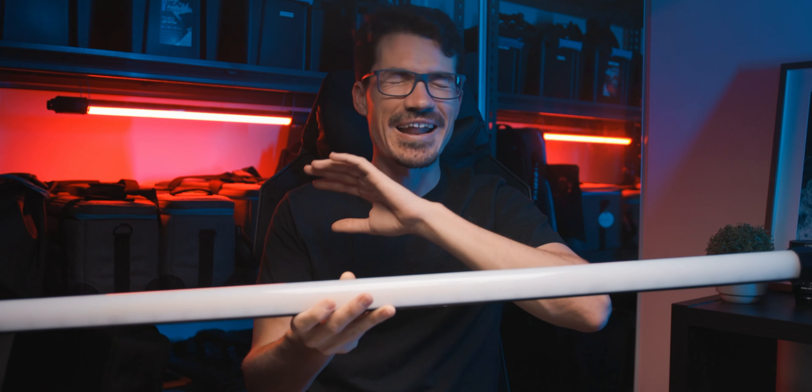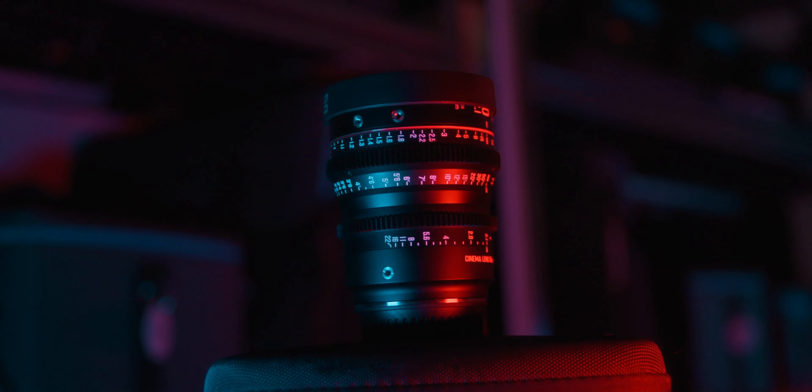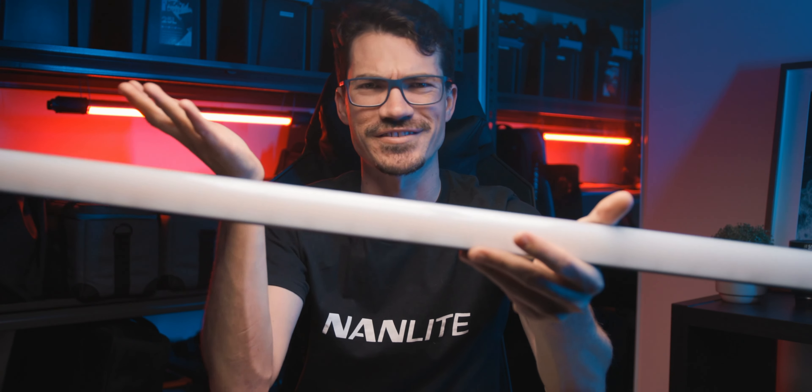This is going to be an absolute game changer for product photographers or people who work in studios, not having to have so many different lights. This light could potentially act as four different lights if you set it up that way, or two lights, or one light — the possibilities are really endless.